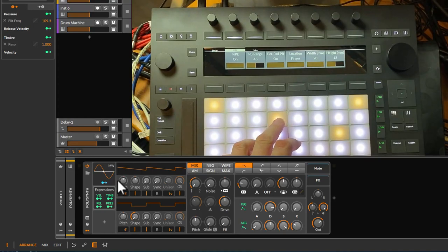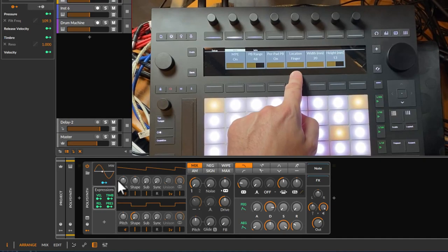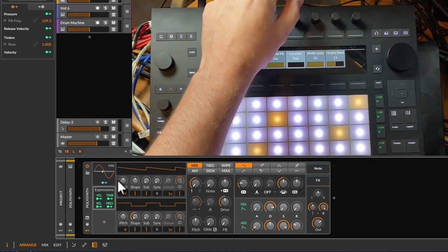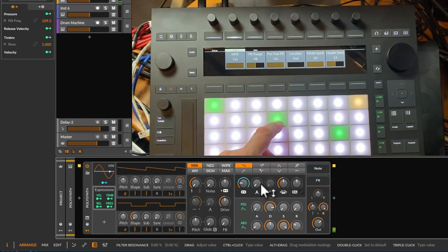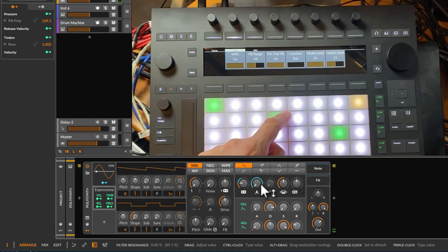These settings control the behavior. 'Location' means finger — bending happens relative to where you placed the finger. 'Pad' means it bends based on position on the pad: playing at the top gives you fully open, playing at the bottom gives fully closed. This mode depends on where you hit the pad, which might be a limitation but could also be an advantage in some use cases.